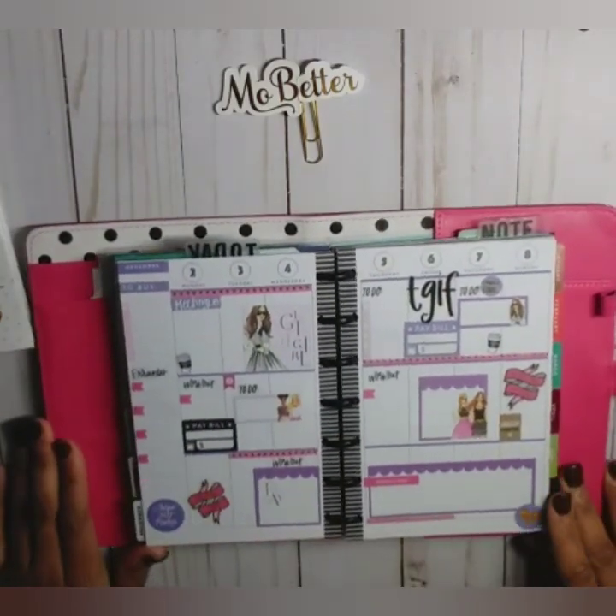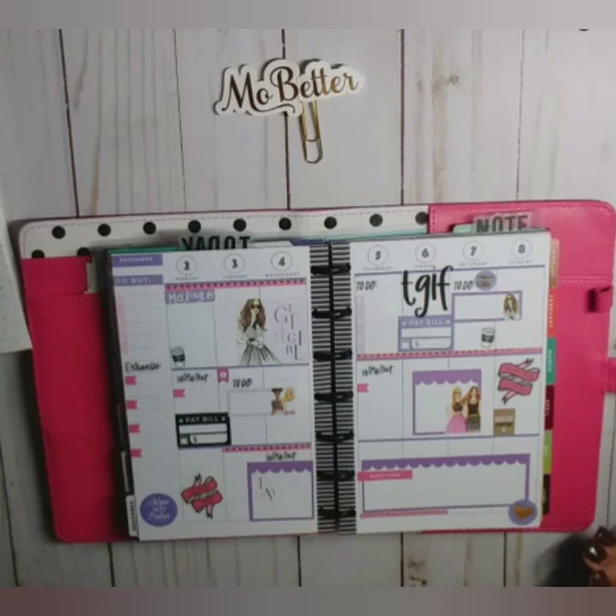And there you have it — that is my mini sassy plans vertical Happy Planner for the week of Monday December 2nd through Sunday December 8th. Don't forget, if you haven't already, hit that red subscribe button, the notification bell, and give me a thumbs up. That is it, guys — until next time!